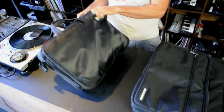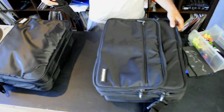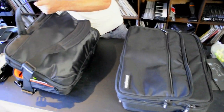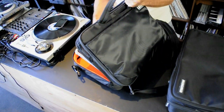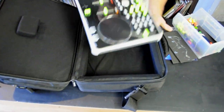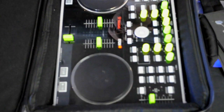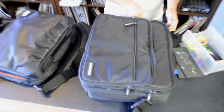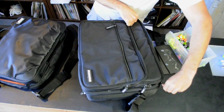The Magma case is a similar form, although slightly more robust. It has better padding and protection than the UDG case. And I think in the case of an impact or somehow being crammed in with a bunch of other gear — which often happens when you're moving gear around — it'll provide much better protection than the UDG bag.